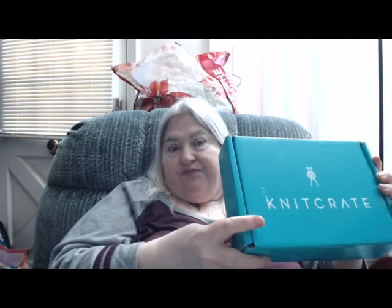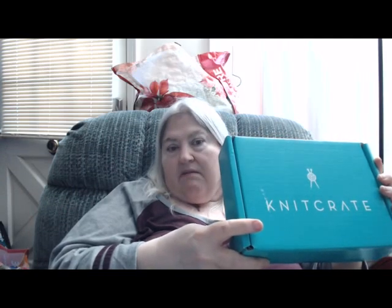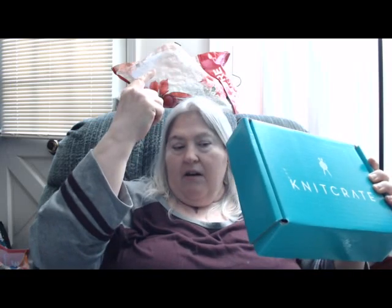Hi, it's James with Scraptastic Yarns Podcast, and I did get my knit crates today. It's in that nice shiny box - it's supposed to help keep it from getting wet on the inside. Ignore the big bag over there, ignore the bag over there to that side. Yeah, I'm going through stuff.